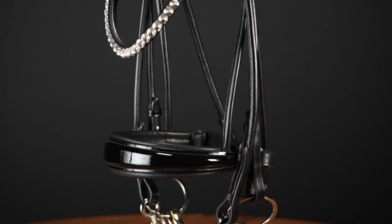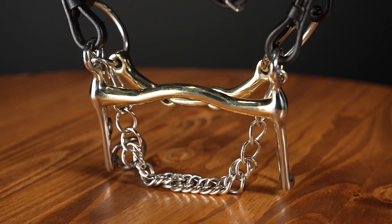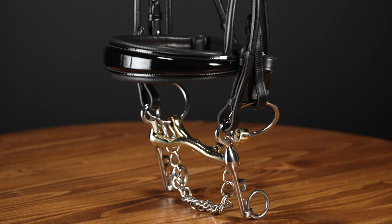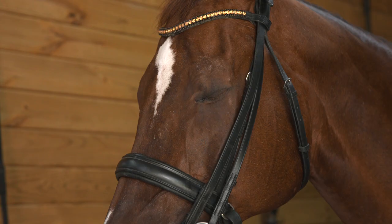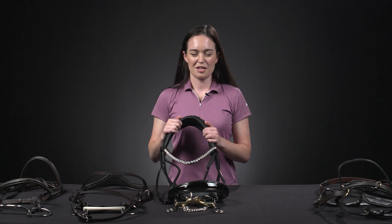Next we have the double or full bridle, named due to the use of two individual bits and sets of rings. The top bit is a snaffle bit with smaller rings and a thinner mouthpiece. The bottom is a non-jointed Weymouth bit with a curb chain that is used for leverage. Bit converters and flash attachments are never to be used with double bridles. These bridles are typically only used in upper level dressage and in saddle seat. While they are technically allowed in other disciplines, they are rarely seen or encouraged due to the strong pressure they can apply. They should only be used by experienced hands.